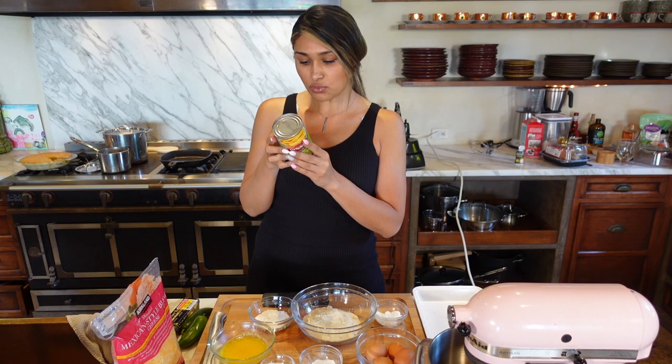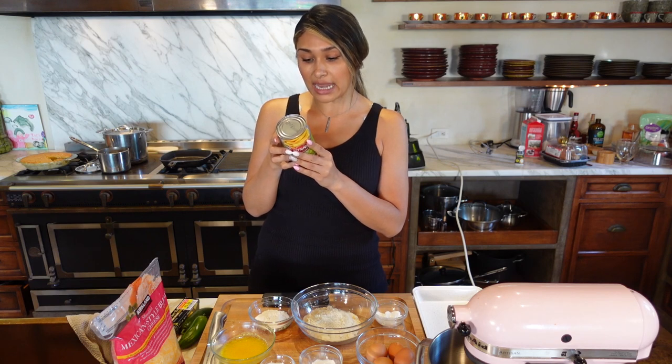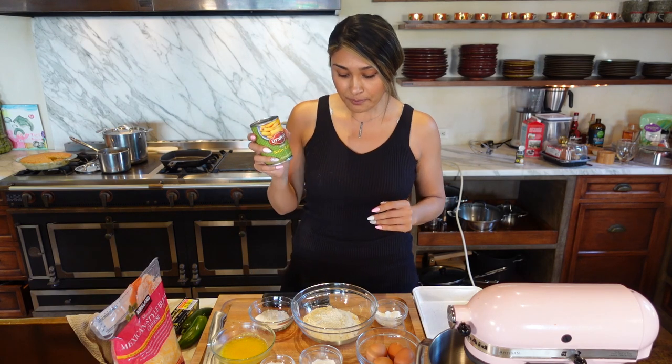Today we're gonna be focused on a savory version, so I'm gonna include a little bit of cheddar cheese and some jalapeños — the jalapeño is of course optional. One of the things you will need is a little can of baby corn, and this has roughly about three net carbs per serving.